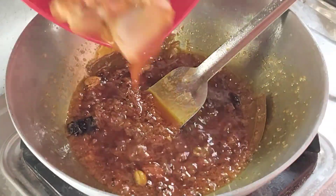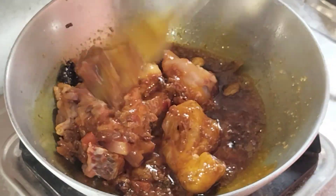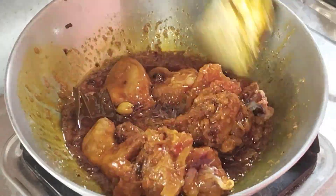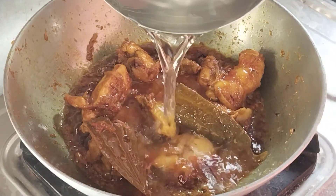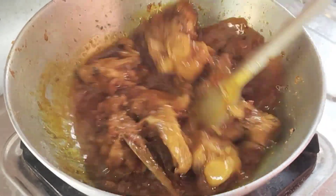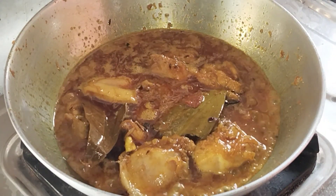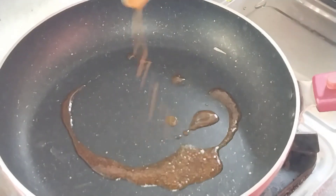এটা ভালো করে ফেটিয়ে এর মধ্যে দিয়ে দিলাম। যে প্রসেসটা তোমাদের দেখাইনি এতটা গ্রেভি চাইলে ততটাই জল দেবে। কিন্তু আর এটাই না বেশি গ্রেভি। আগামী ভালো তো এটা আমি মাংসটাকে আটা দিয়ে ভুতে রেখে দিয়ে।